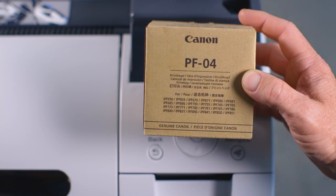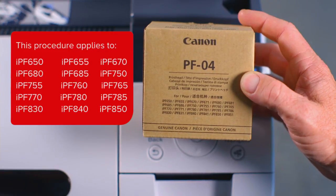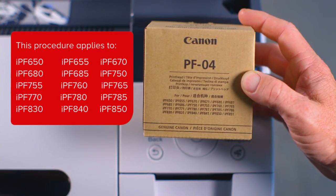This process applies to all ImageProGraph models listed on the PF04 print head packaging. Confirm that your printer model is listed on the packaging before proceeding.